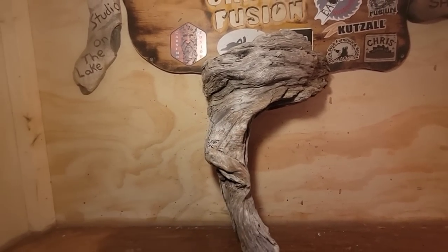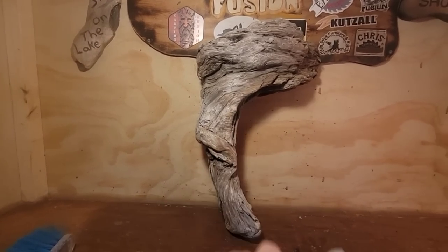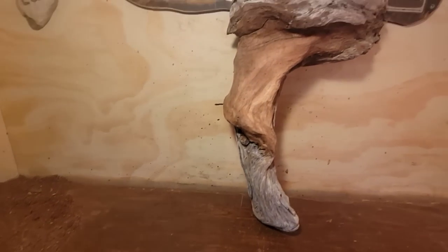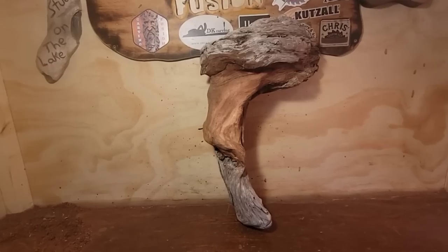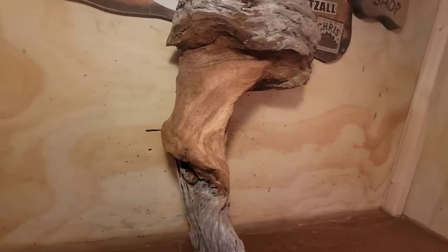I'm going to clean this up – I'm gonna use my Fordham, I won't film that, and I'll be back. Lucky for me this was first-growth old western red cedar. But you got to remember when you're carving root pieces, the root wood in my opinion is always harder wood. So this is what we got.